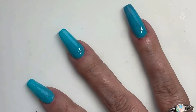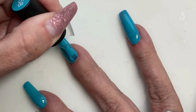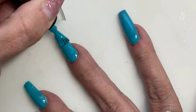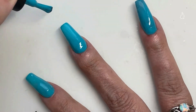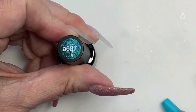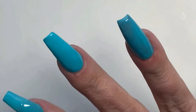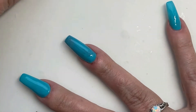We'll go ahead and give those a cure and we're going in for the second coat, which is only going to be happening on the middle finger. That's it. Then we'll go in with the glitter polish. I am so in love with this glitter polish. The photos don't do this stuff justice. You've got to see it out in the sun.